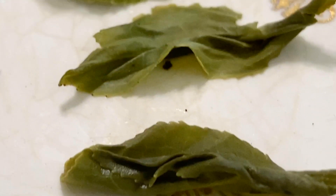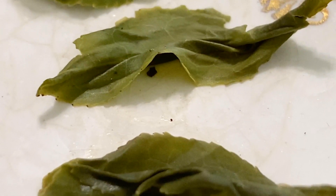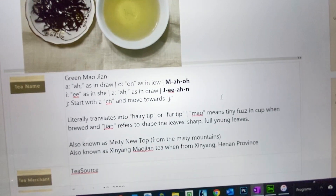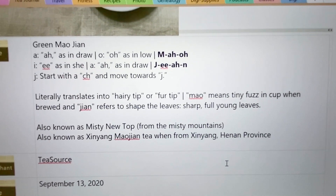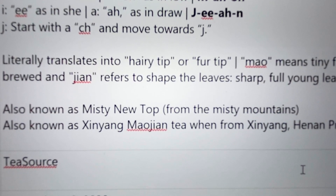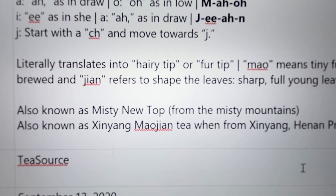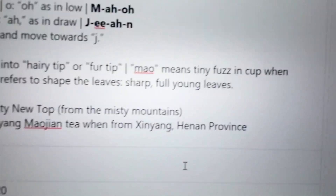When I think 'tip,' I think of golden tips, but that is not the case in this one. And you can see that they're young leaves — definitely young leaves. It's also known as 'misty new top' because it's grown in the misty mountains. And sometimes 'Maohujian' is written as one word. Keep that in mind — they sometimes put them together because it's commonly grown there.